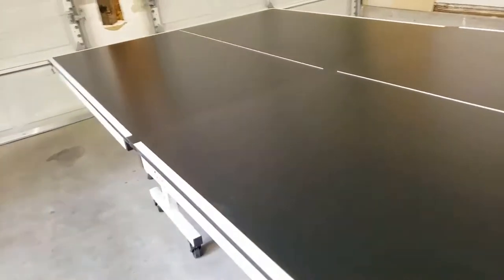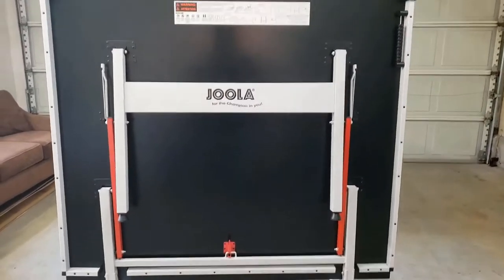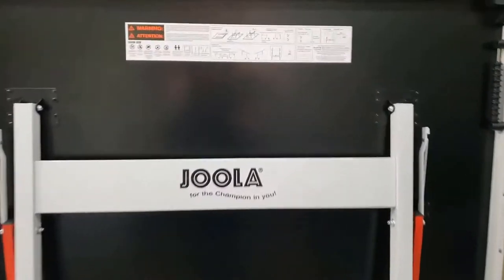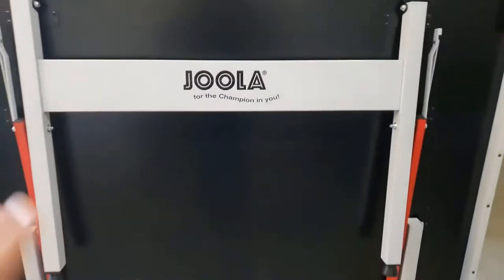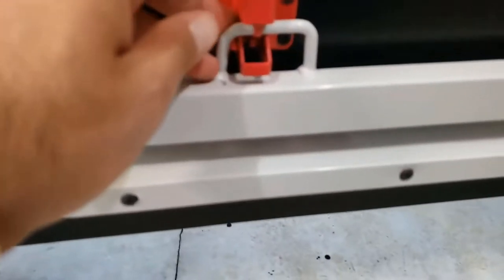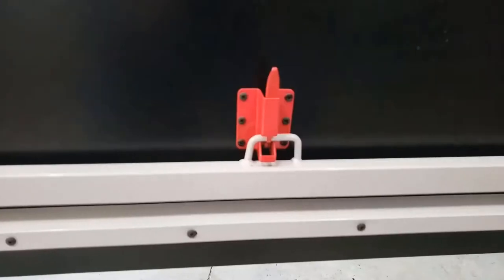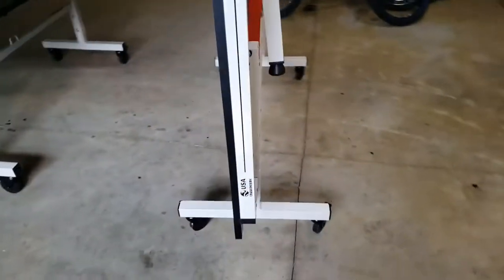You lift it from here, and there's a latch. The latch is pretty well made — it prevents it from going that way. And this is how it looks when open.